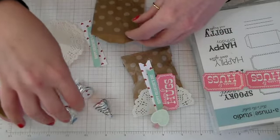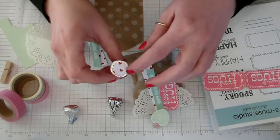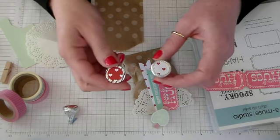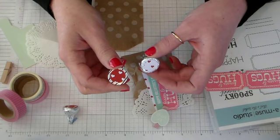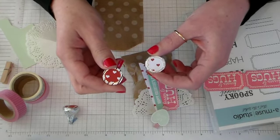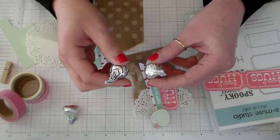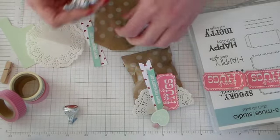I took a couple of Hugs and Kisses and embellished the bottoms of them with a little bit of Sweetheart cardstock and a little bit of Heartbreakers cardstock. I just cut scraps with an Estability standard circle small die and stuck them to the bottom of the Kisses with some Tombow adhesive. It's a cute little surprise.